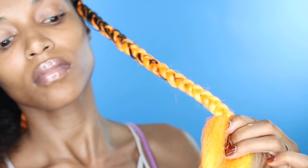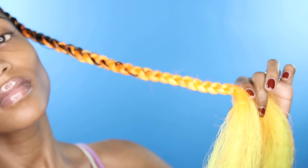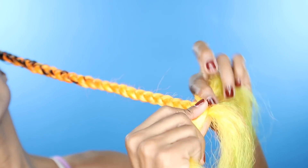When you're doing your feed-in braid, just go ahead and braid all the way down. You can use a clear rubber band if you really have to, but you shouldn't have to use any rubber bands to secure this hair — once you braid it all the way down to the very tip, it should last.